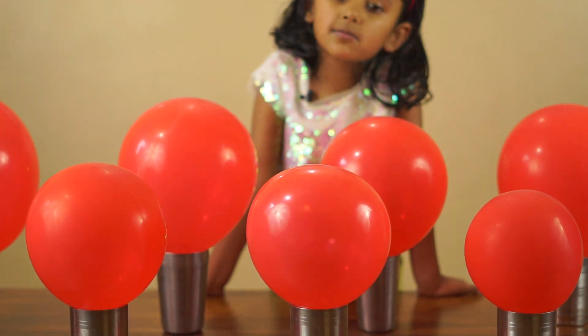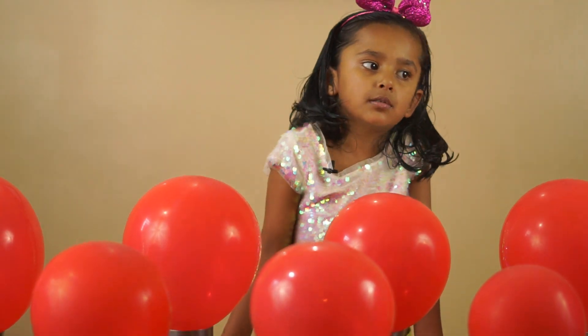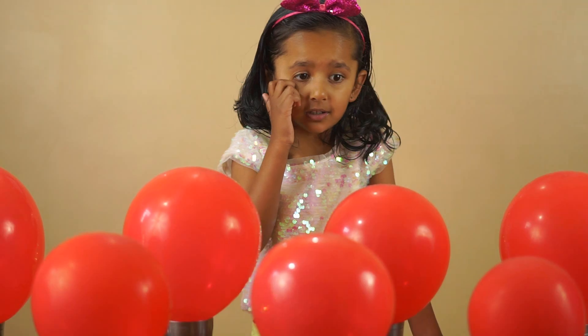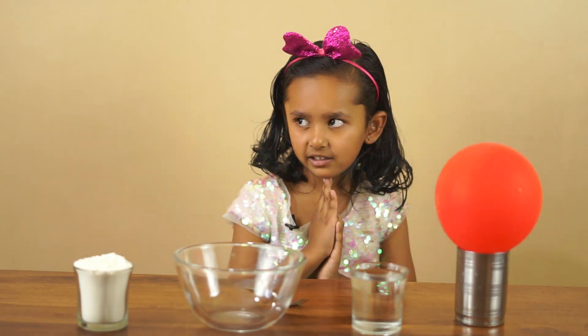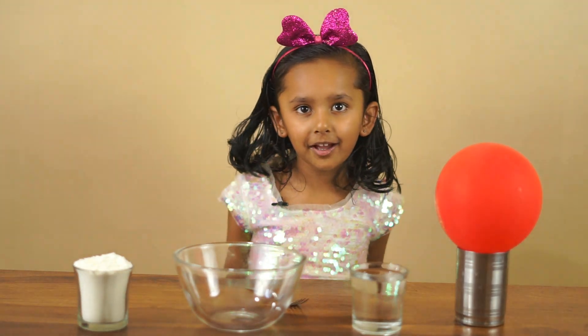So let's go. Let's start making planets with them. Are you ready Aadu? Are you ready? Yes! Are you ready? Are you ready?